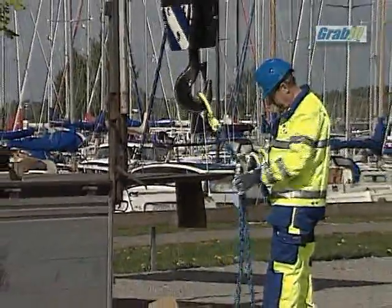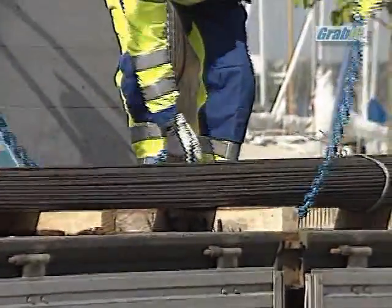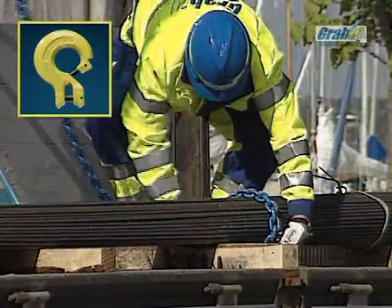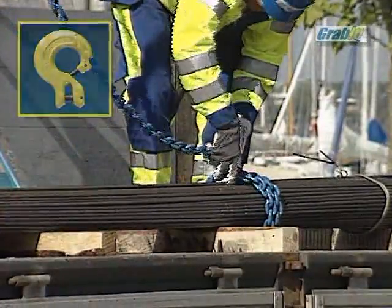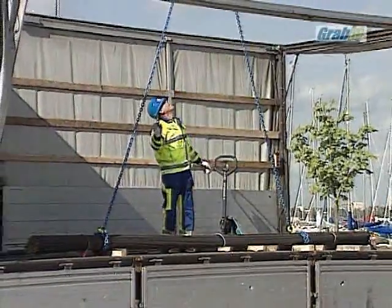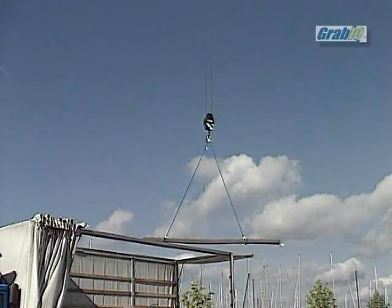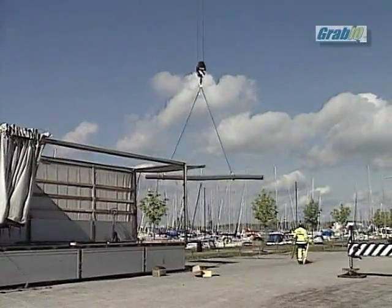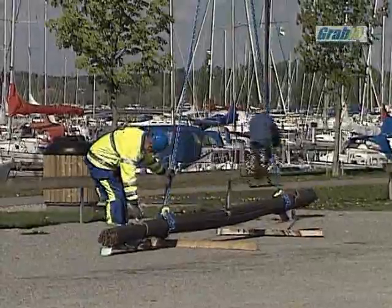When lifting bars of steel it's important to add an extra loop of chain around the load to get a safe choke by increased friction. We recommend the use of a CL since it reduces the number of components compared to a normal choker hook. A big advantage with the CL coupling is that the compact and solid design prevents deformation of the hook, and inserting the chain through its optimal opening ensures safe use. For all choked lifts we recommend a 20% reduction of the working load limit.